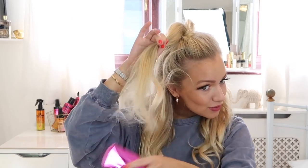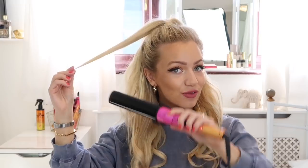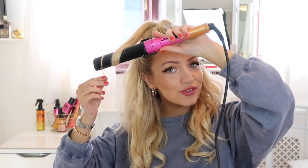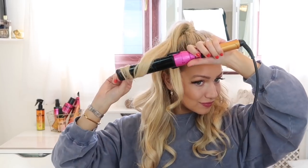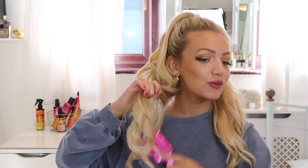You also want to do the same at the top of the hairstyle. I'm just brushing through it and then taking my wand and curling the very ends of the ponytail — holding it for a few seconds and then letting go. Now that I've curled all of my hair, I'm taking my brush again and brushing through it very gently just to loosen up the curls and make them a bit softer.